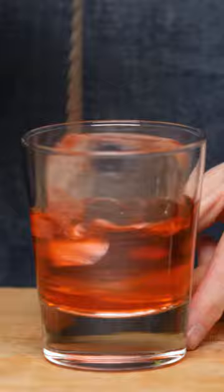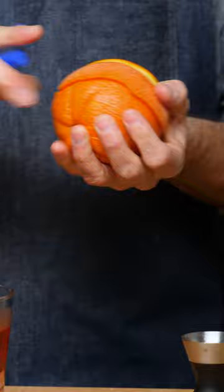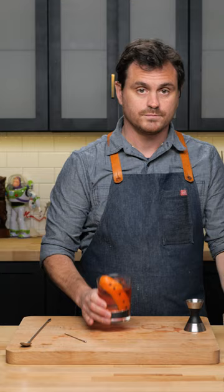All right, we're going to take our big piece of ice and stir. We're going to take an orange, cut a nice long swath of orange peel, and zest it over the top like so. Hook some holes into this, grab some cloves. I'm going to stud this bad boy, and then we're just going to place that in there like so.